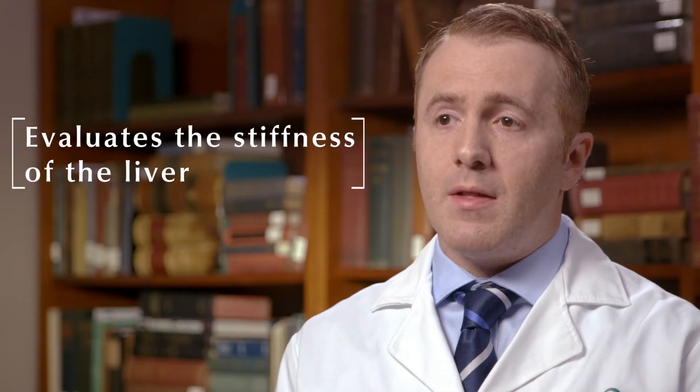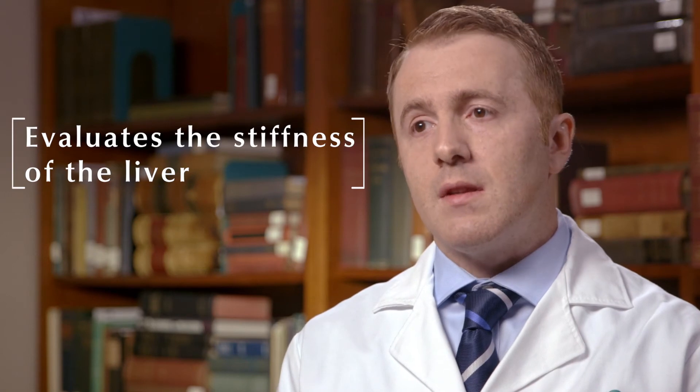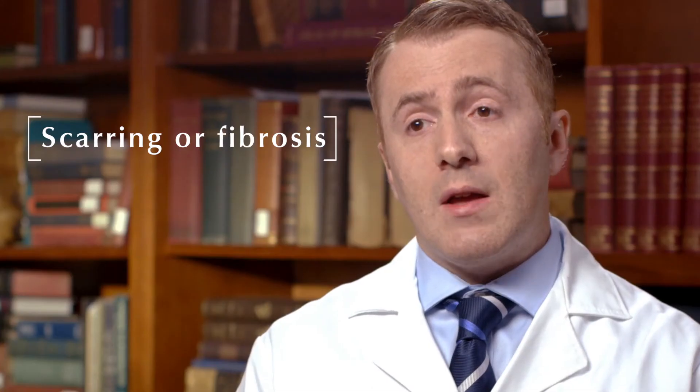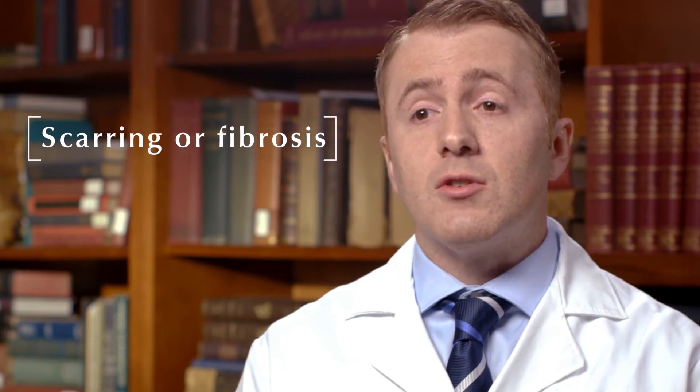Ultrasound elastography is a method under ultrasound to evaluate the stiffness of an organ, specifically the liver. The ability to evaluate the stiffness of the liver will help us understand if there's any scarring or fibrosis within the liver.